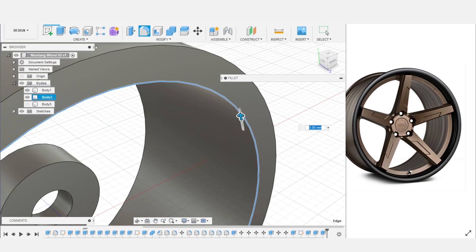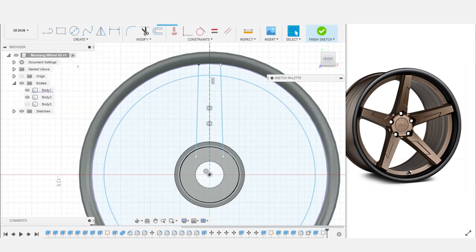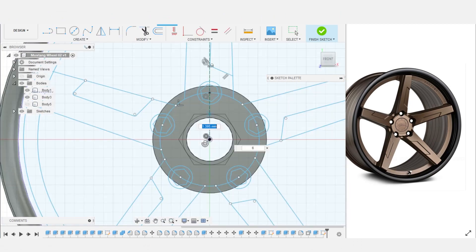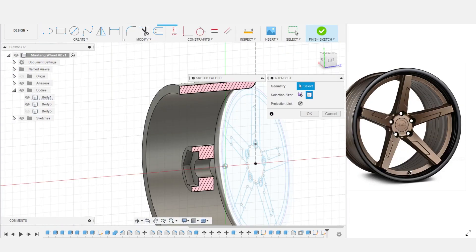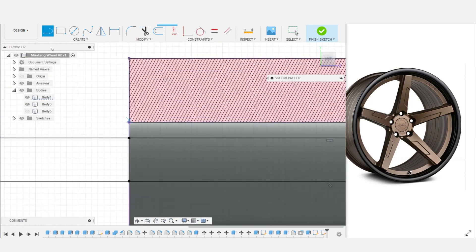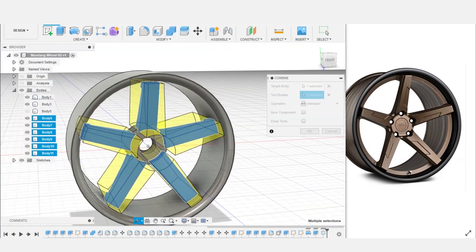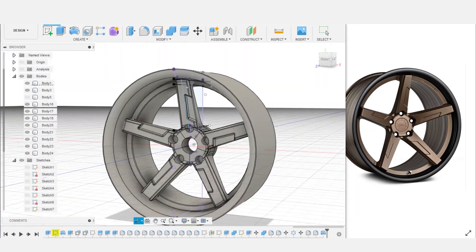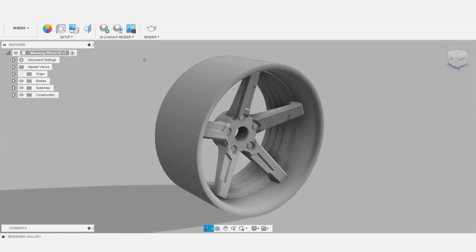I designed these wheels using Autodesk Fusion 360, which is a free-for-hobbyist option that I highly recommend, though other CAD options certainly exist. I'm not going to go into a ton of detail about the design process, as there are already tons of videos out there, including a few I've made that go into more detail. Wheels are pretty simple to make since once you make one slice of the pie, you can just duplicate it to make the rest.